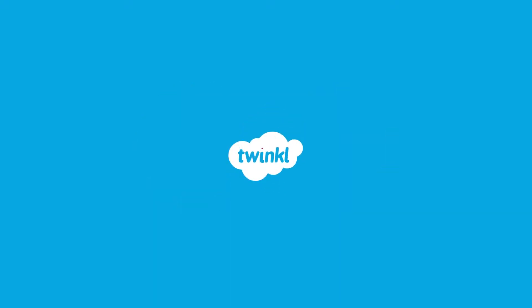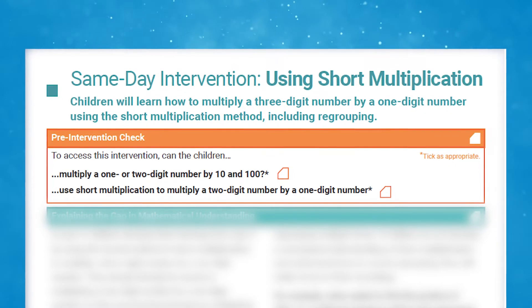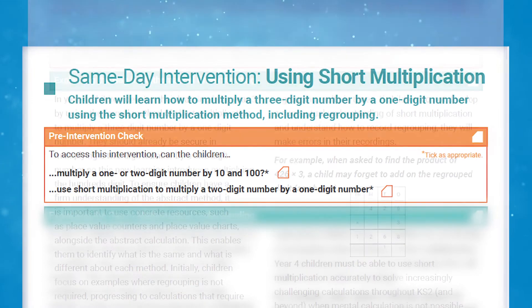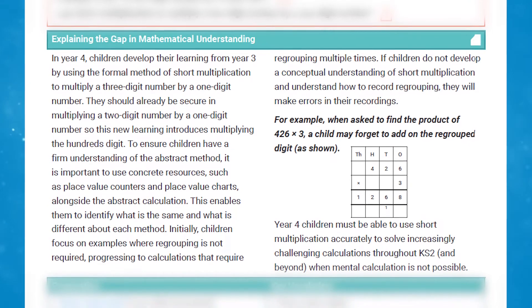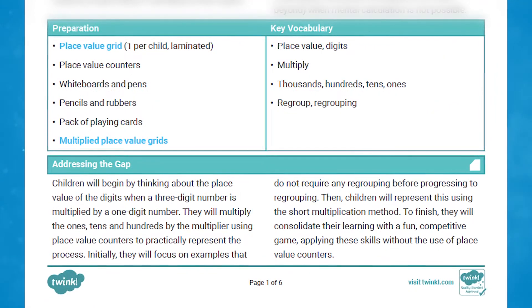On the first page of the intervention you can see the objective and a checklist section to make sure that the children have the prior knowledge enabling them to take part. The plan details what will be addressed in the intervention to help remove misconceptions and fill any gaps that they may have in their learning. It also details resources and key vocabulary.